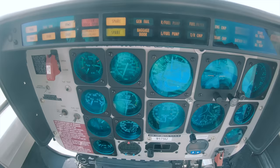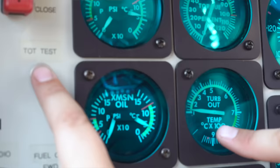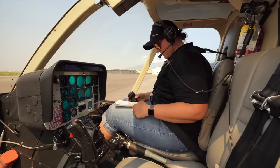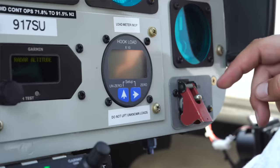Now our caution lights, making sure everything lights up. And our TOT test, making sure a little red light illuminates on our TOT. Avionics on. Fuel valve — confirm on, and that the guard is closed.